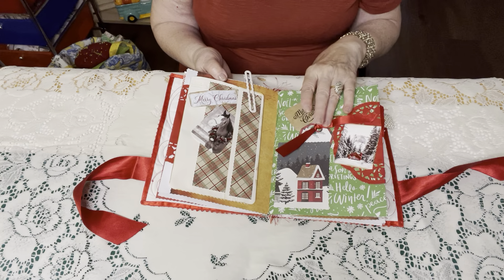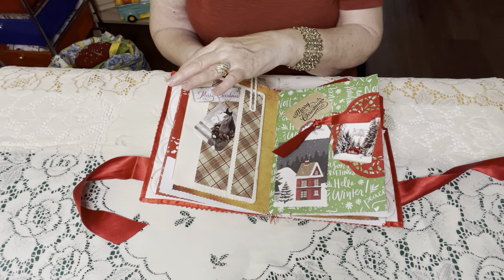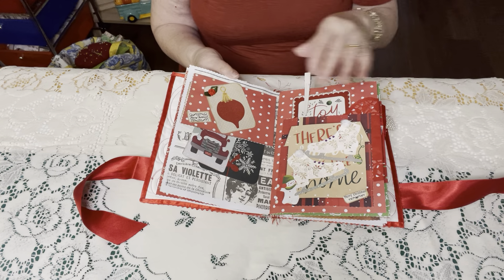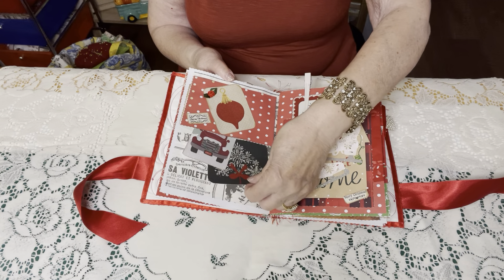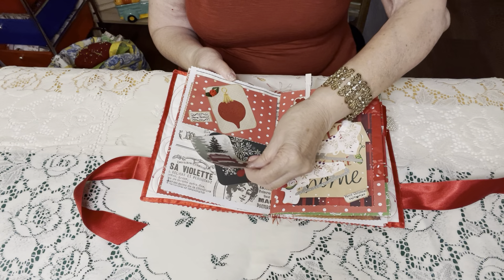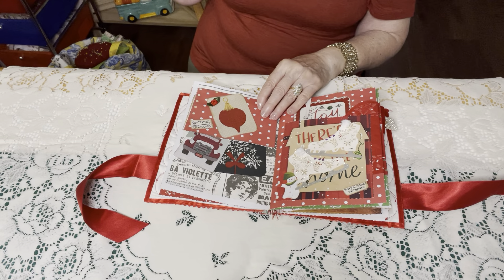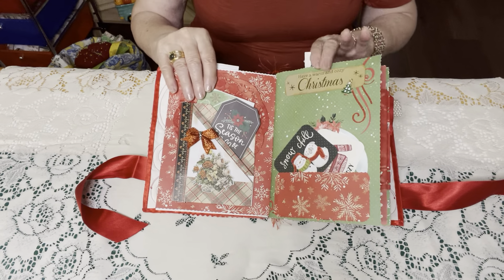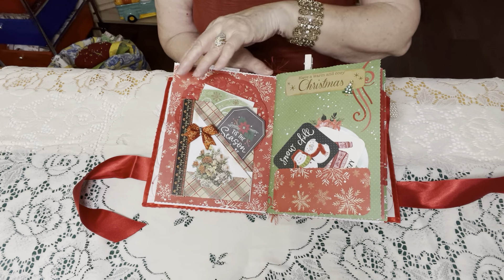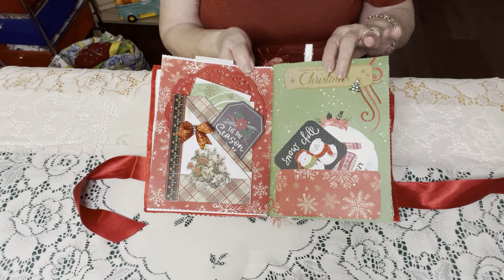That's what is so great about journals — you can write down special memories. In some of my other journals that I've made specifically for myself, I save special cards that mean a lot to me. I have a couple of journals that I keep on my coffee table, because a lot of times if there's a special poem or a card, we just throw it in a drawer and don't look at it again. But if you keep special cards in your junk journal on your coffee table, once in a while you'll pick it up and look at them.